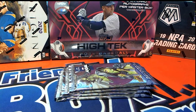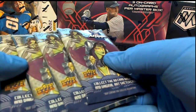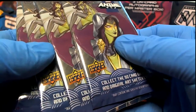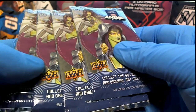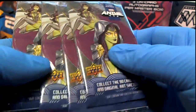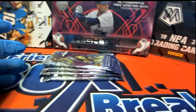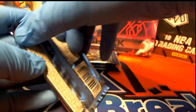All right guys, we got Marvel Anime here — four rips for Mr. Luke. Luke, you have hit some real good stuff out of this. Excellent product, by the way guys. If you have not seen this yet, one of the very best — and I'm not just saying this — one of the very best non-sport products I've ever seen, with the capsule cards, the sketches, and the artist autos. We've already done a case and we're onto another case, so there's a reason why. It's just really that good.